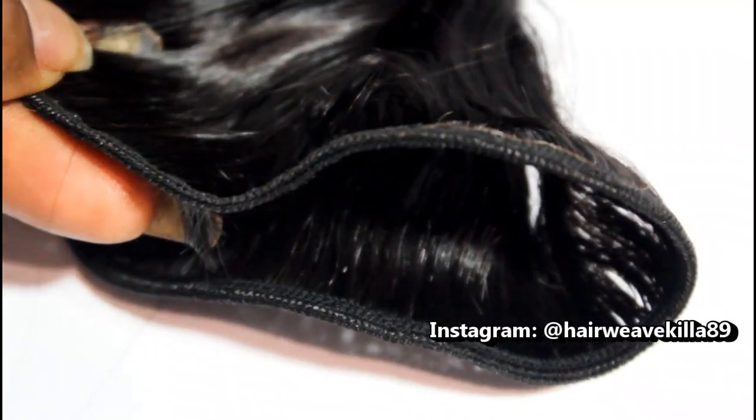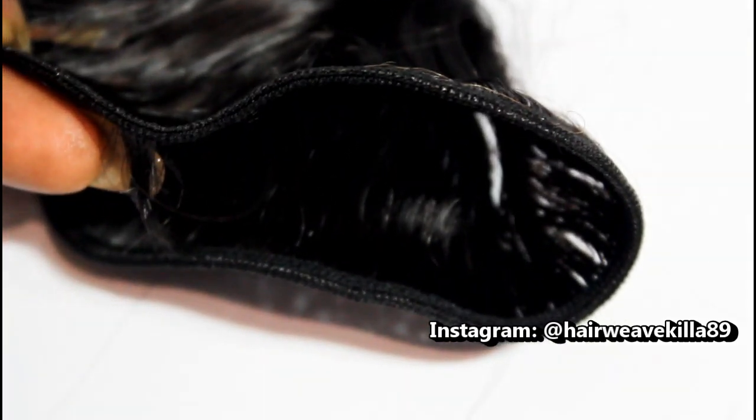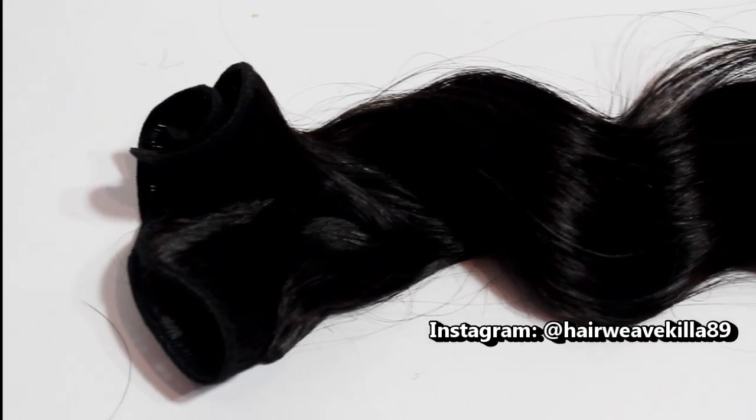The first thing I noticed when I got this hair was that the wefting was a lot thicker than my other hair, and I also noticed that this hair is a lot more silky. So if you're looking for a silky type of texture that's really lightweight, the Malaysian hair is for you.